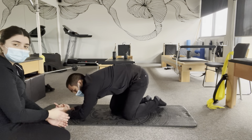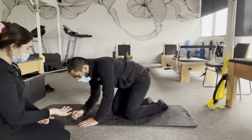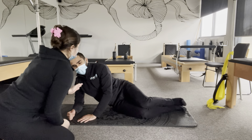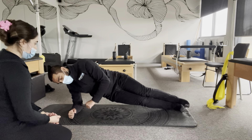Now we'll move on to a side plank. First, we'll start with the regression — pop onto your side and onto your knees first. When you're ready, just bring your hips up.